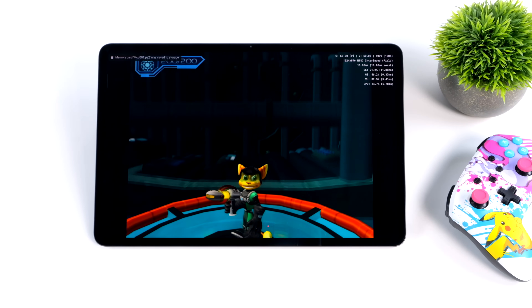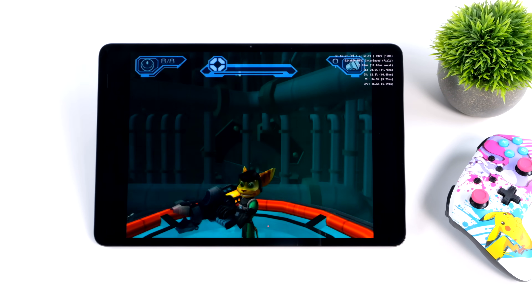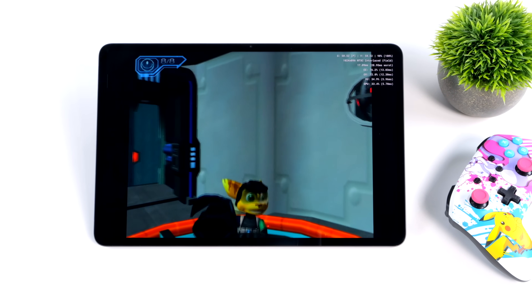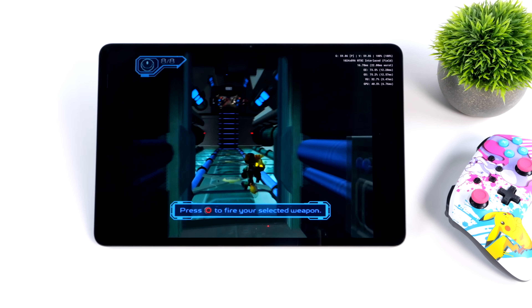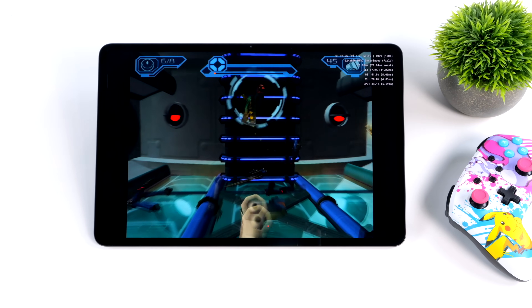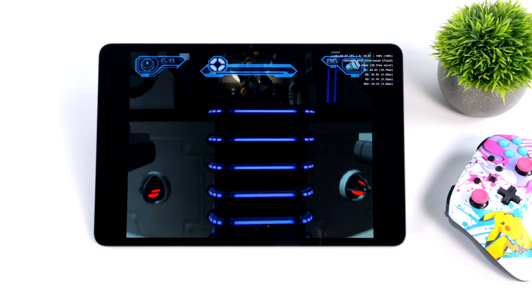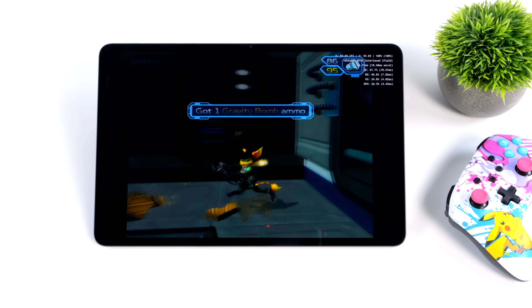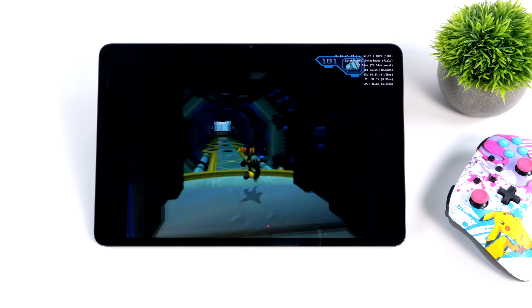And finally, PS2 using AetherSX2 — Ratchet and Clank: Going Commando at 2X resolution using the OpenGL backend. Just like PSP, you can swap between OpenGL and Vulkan — some games perform better with one over the other. With these higher-end Snapdragon chips, I've had really good luck with OpenGL and the AetherSX2 emulator.